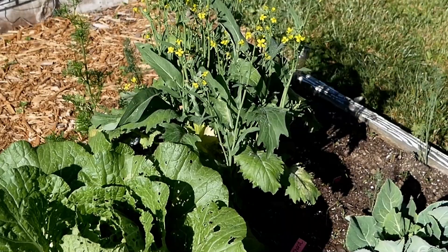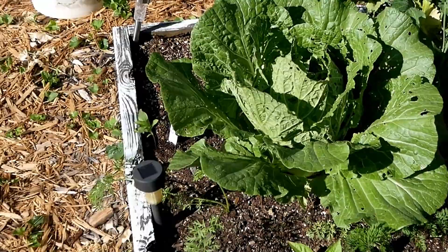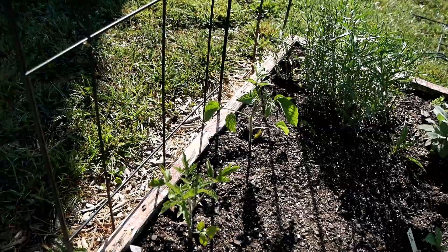Down here is some cauliflower but it's not heading up yet. This is my first year growing cauliflower, so I'm sure I'll learn a few tricks and I'll try to share those along the way. A few more tomato plants here — the Uncle Mark Bagby, which is the potato-leaf variety.